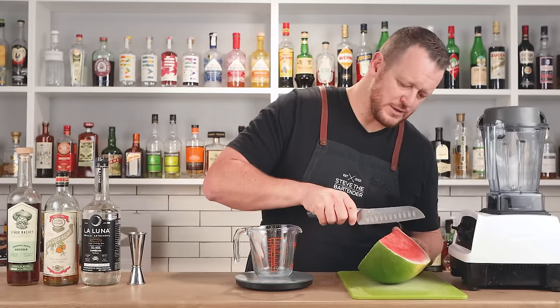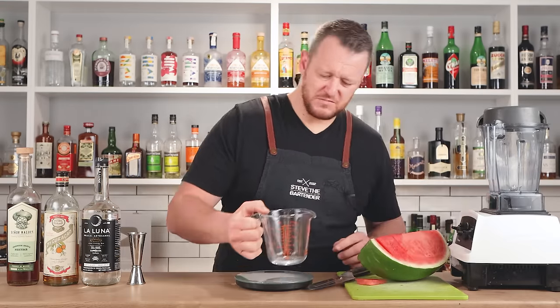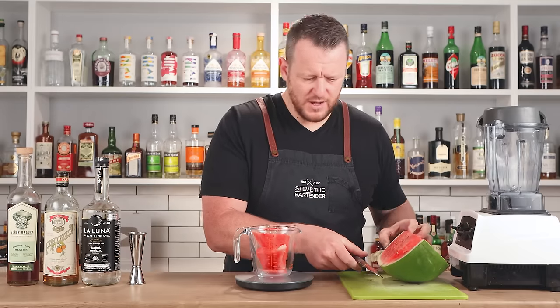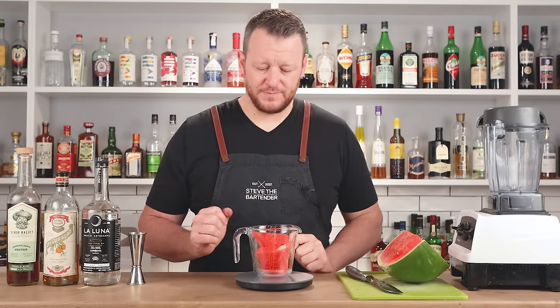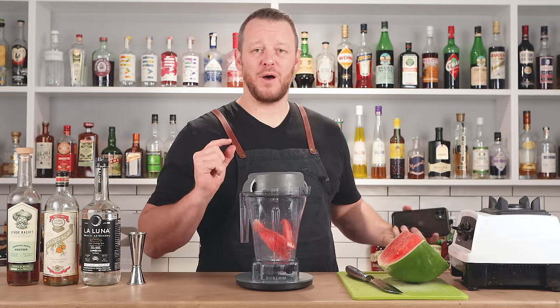I'm only going to do a small batch. Start by weighing it — I'll get a couple of pieces of fresh watermelon and throw it in. I have about 175–180 grams of fresh watermelon. Add that in and then tare the scales, reset to zero. Hot tip: do not buy cheap scales.